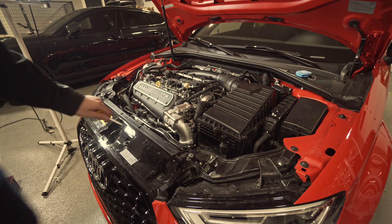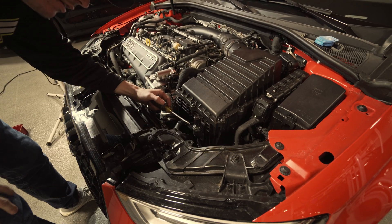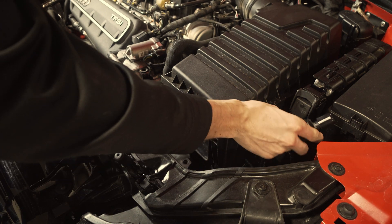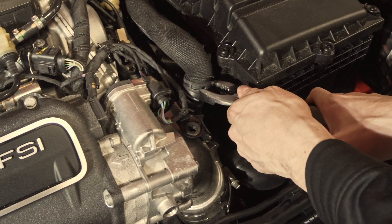It says to pry this off with a flat head screwdriver — careful. So that's pretty easy. You just stick it in there, twist a little bit, and that thing just pops right off. Then it says to stow it off to the side somewhere. There we go.